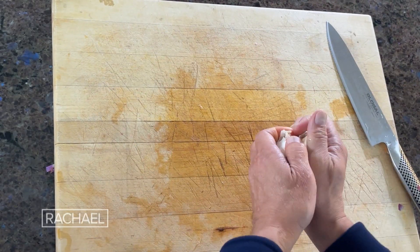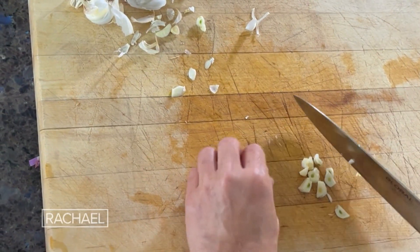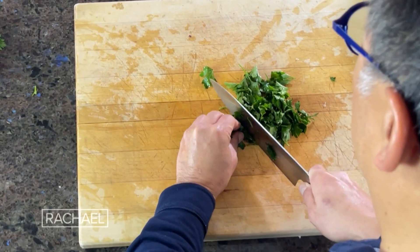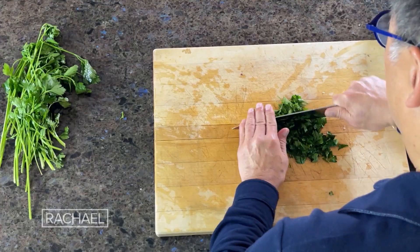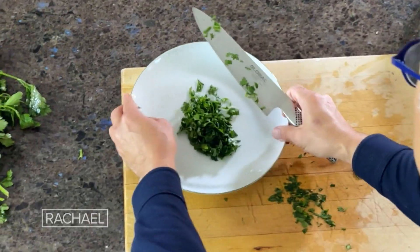Take two cloves of garlic — it is good for your circulation and it's anti-inflammatory as well. Use half a bunch of parsley and chop it up. It has a natural bioactive called apigenin, and apigenin is good for brain health and also good for our metabolism. I strongly recommend it.